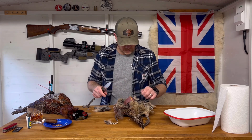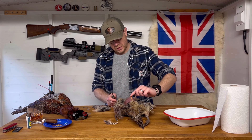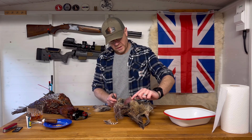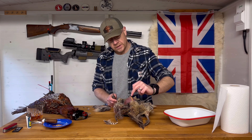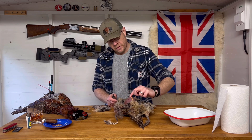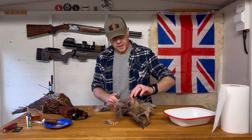What I'm going to do is identify where the breastbone is, which is just where you can see this yellow line of fat down here. I'm going to use the breastbone on each side as a guide to start taking away the breast meat, and also up along the wishbone up the top here.